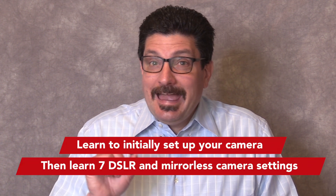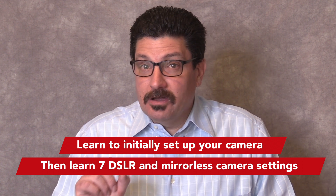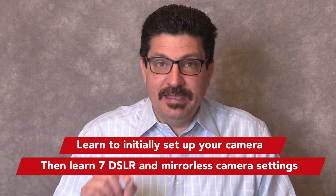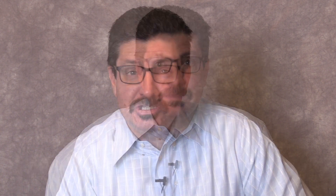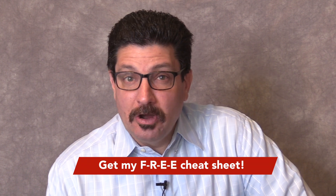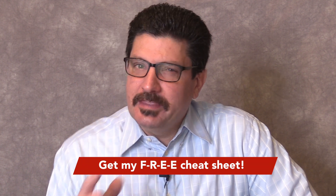If you don't know where to start, watch this video. I'll show you how to initially set up your camera and then set 7 DSLR and mirrorless camera settings to ensure that you get the best images and videos you can. Be sure to stay tuned to the end to find out how to get my free DSLR and mirrorless camera cheat sheet that'll have you shooting like a pro in no time.